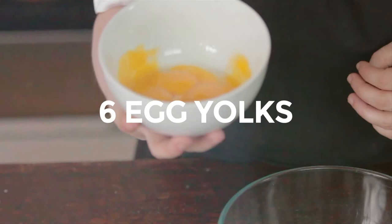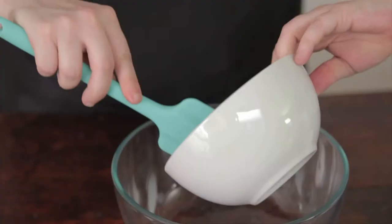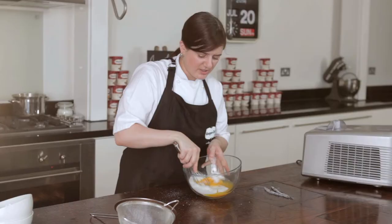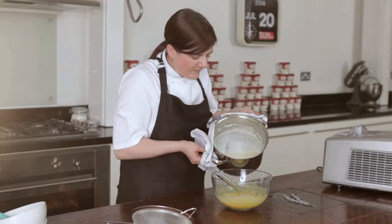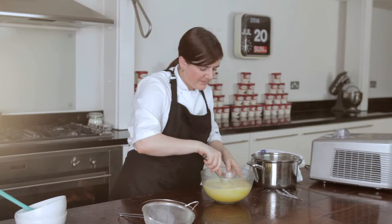We've got six egg yolks, which are fresh from the farm. I'm just going to pour them into our mixing bowl, and then we're going to add 150 grams of caster sugar and give it a good whisk. So I'm going to gently pour the milk mixture in first, whisk it, and then add it back into our pan and cook it gently to 80 degrees.